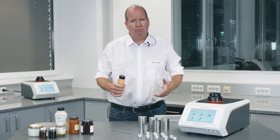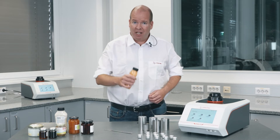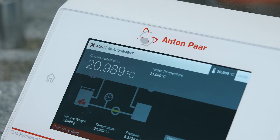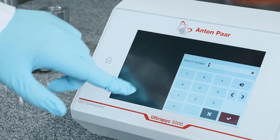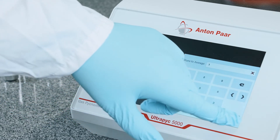Does the density of semi-solid foods depend on temperature? Absolutely. The built-in Peltier temperature control offers temperature stability better than ±0.05 degrees centigrade, with a temperature range from 15 to 50 degrees centigrade — the widest on the market. After loading the sample, simply select the conditions for the density measurement and press measure.